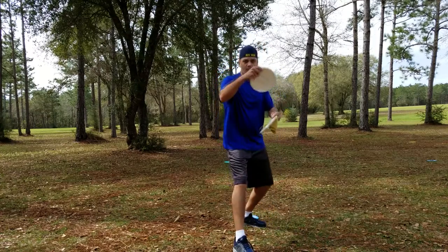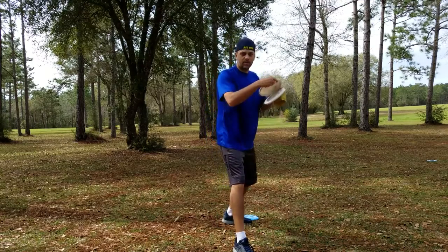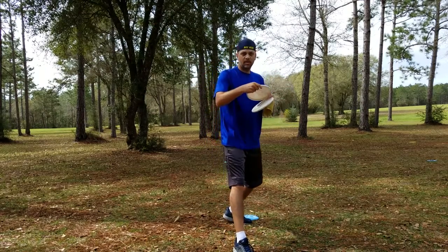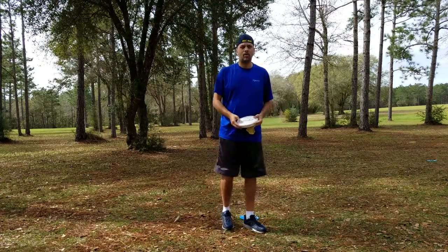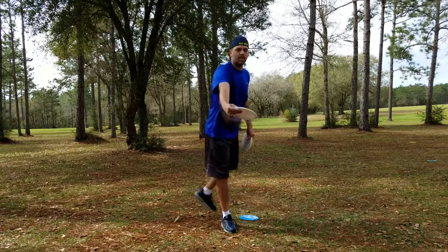I came from a spin putt, so I would come off the line and be trying to hit the line from an angle — and spin putting that way is really hard to do. So I switched to a push putt where I come down the line and then back up the line.